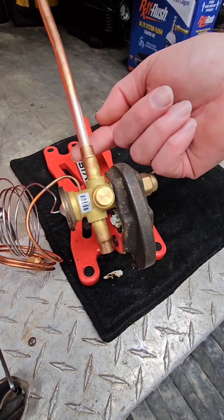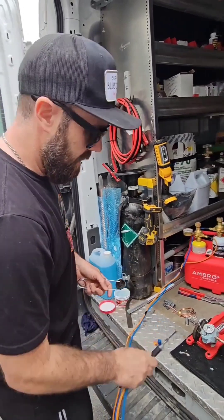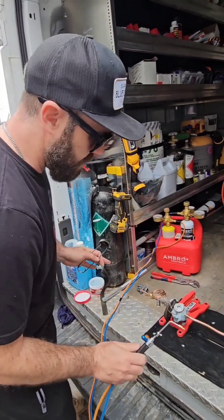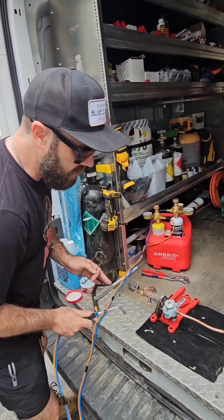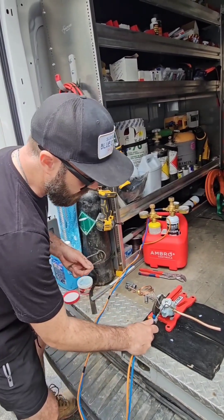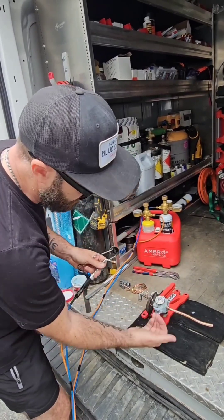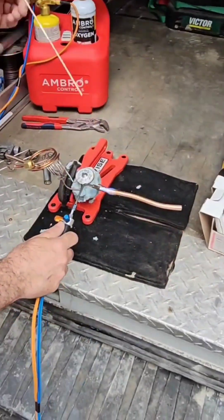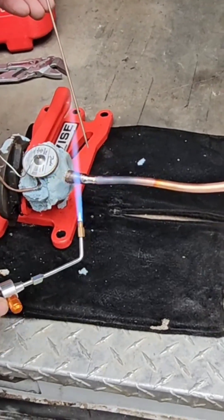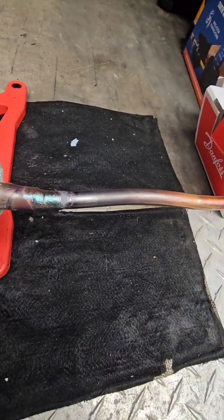Jamie experimented with this torch on the other side; now I'm going to braze this side according to his instructions. The goal is to get the heat on quickly and off quickly, with the valve protected just in case. Point the torch tip away from the valve, get the silphos to penetrate, and try to build a small shoulder. You can see how the flow starts. Now we'll wipe it down with a light-colored rag to see the flakes that come off.